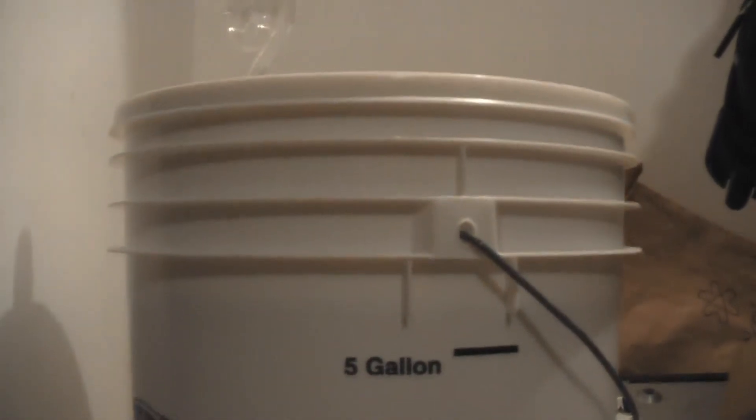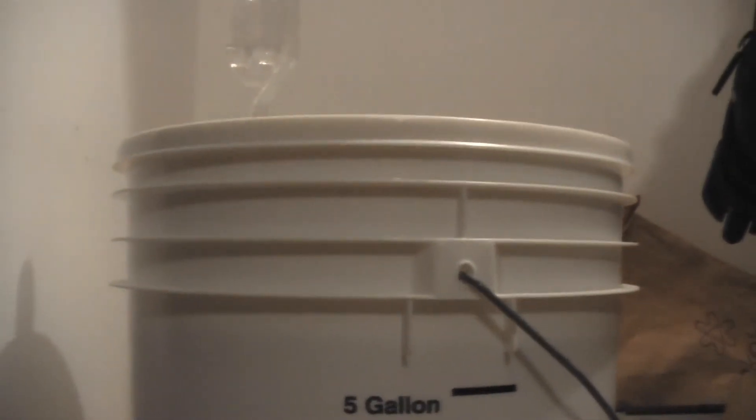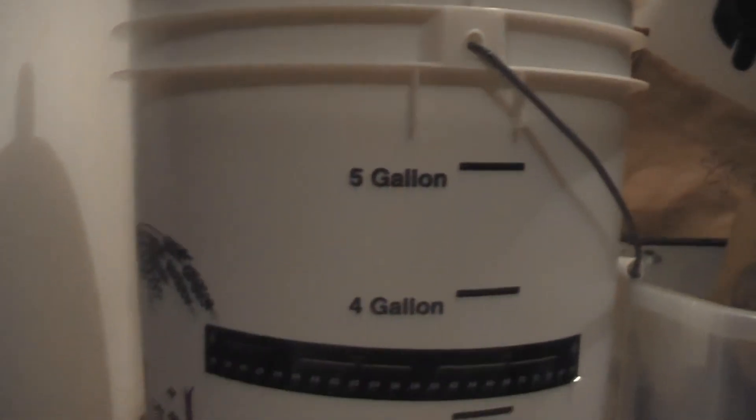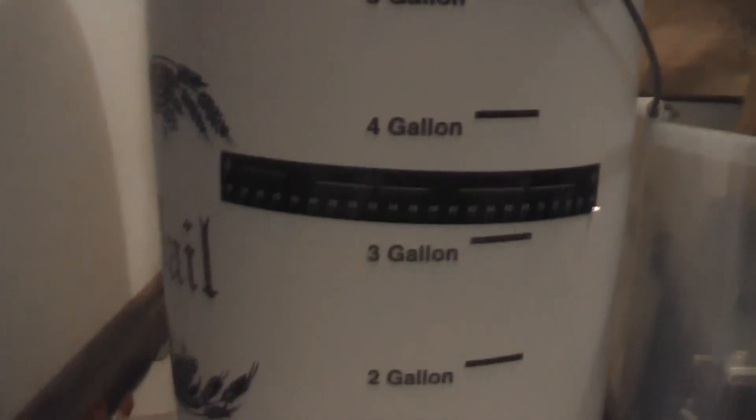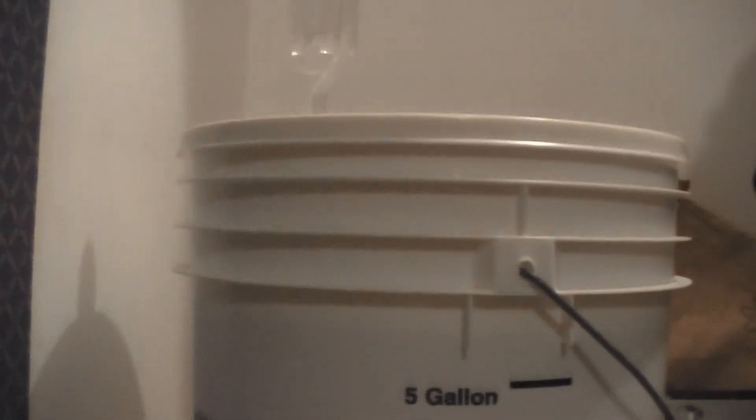I'm not ready to bottle it yet. I've got a bunch of bottles, of course, and I've got some 40s — I might try to bottle in a 40 this time. Get a big old 40-ounce IPA. Anyway, that's it for this video. Thanks for watching. Be back when we bottle.